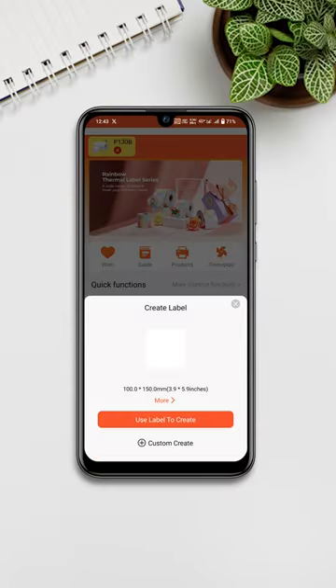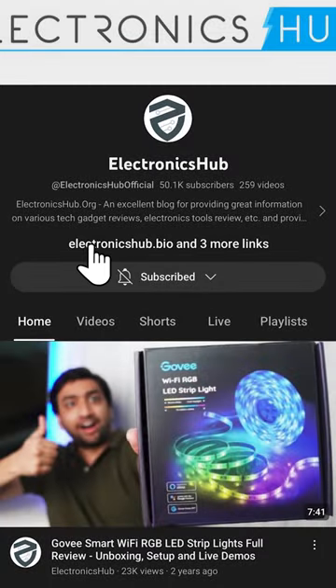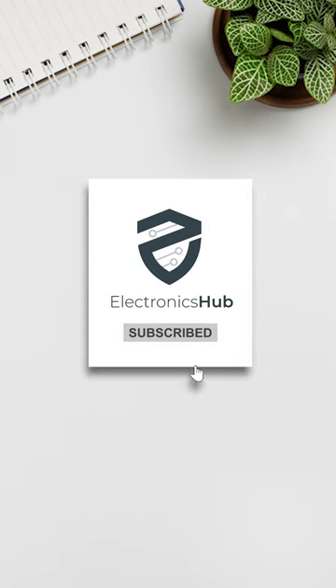Within the app you can create and customize the design for your needs to print. For the product link, tap on the profile and check the bio. For more interesting videos, subscribe to our channel.